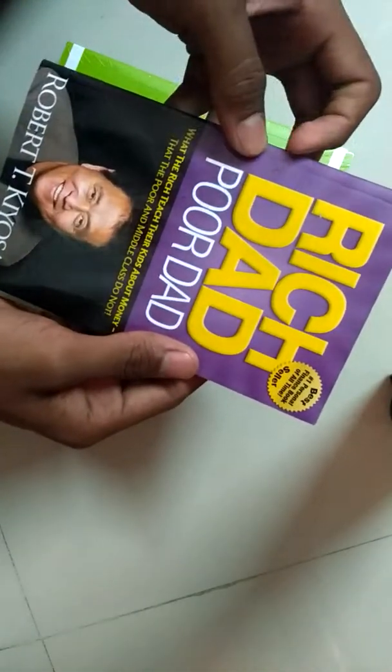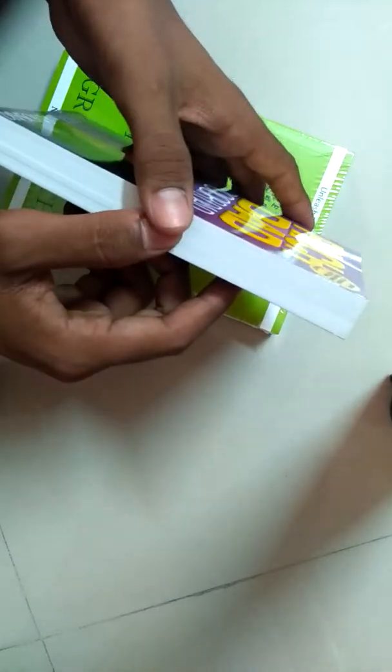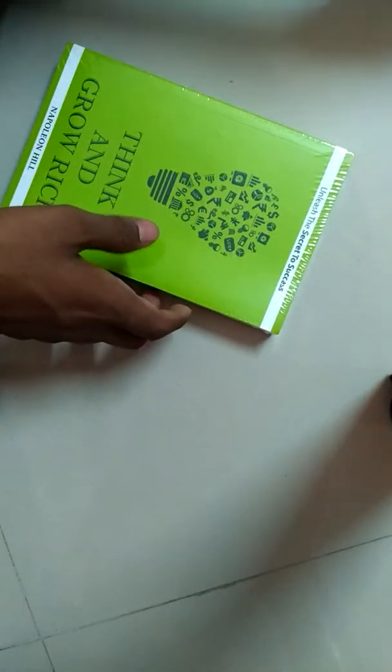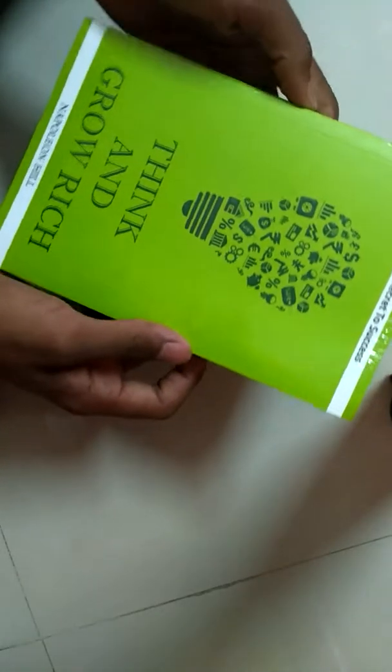So this one is Rich Dad Poor Dad. This was listed as a good book for entrepreneurs and good thinkers — for young people who want to do something great, become a millionaire or something like that. So this book is a really good one.